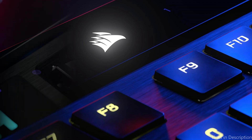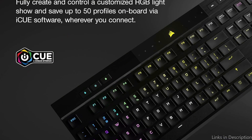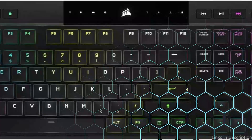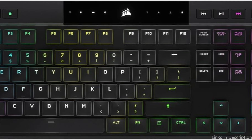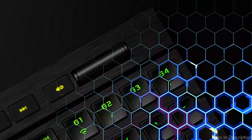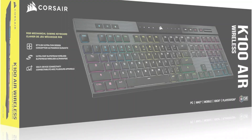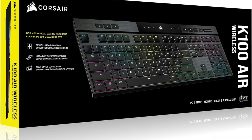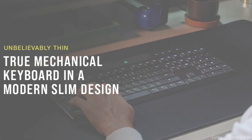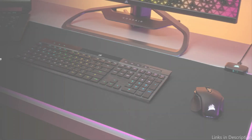The K100 Air is an incredibly thin wireless gaming keyboard, measuring just 11mm at its thinnest point. Its sleek brushed aluminum body smoothly combines everyday work with spectacular design. There are three methods to connect to up to five devices: USB with AXON 8000Hz hyper-polling, sub-one-millisecond Slipstream wireless on PC or Mac, or low-latency Bluetooth on up to three host devices — all with AES 128-bit encryption, switchable with a single keystroke.